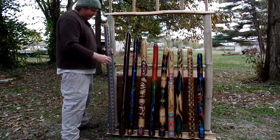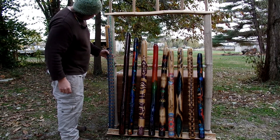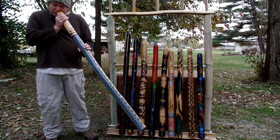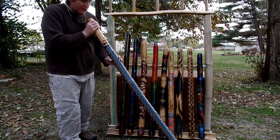Right here we have a fabric didgeridoo. It's $120 and it is 55 inches tall. This one's a solid B.